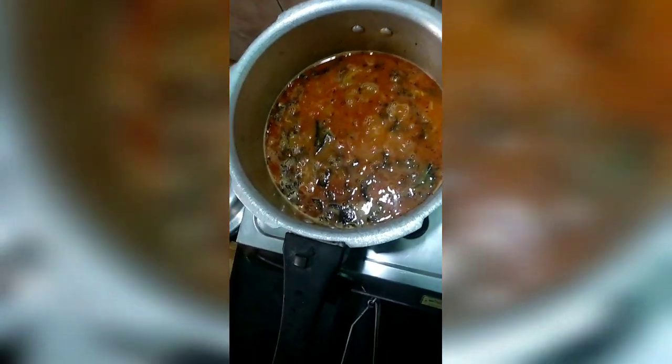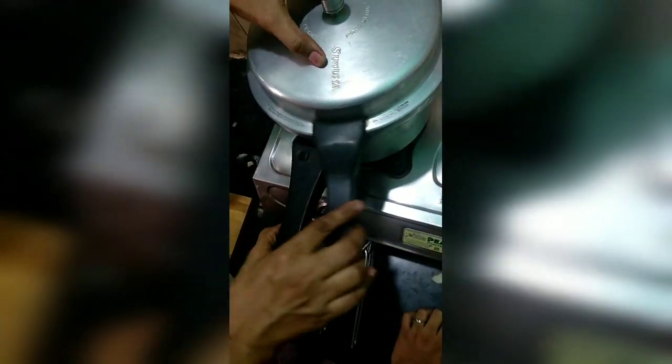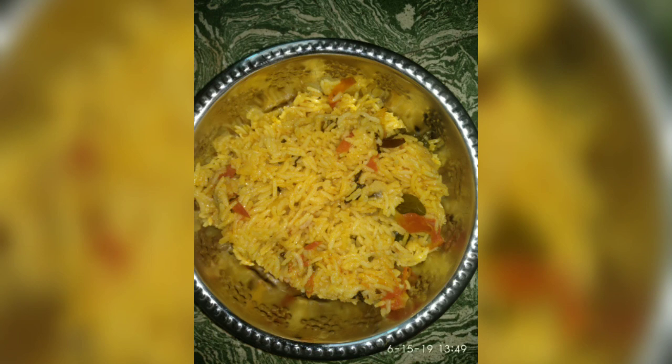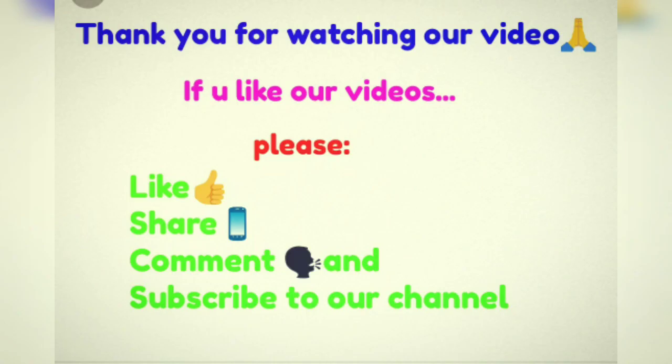I am going to put a lemon in the cup. I am going to put it in 3 seconds. I will show you a little bit of a whistle.